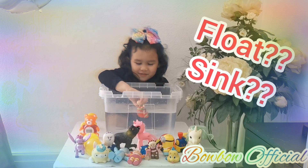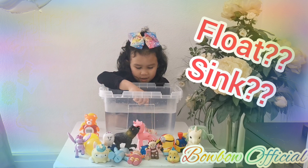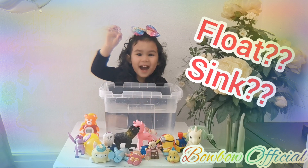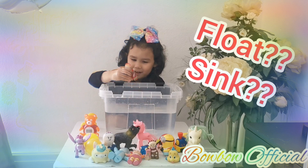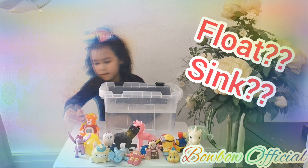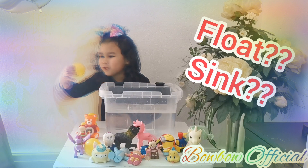Now put in this one. Let's see if it floats or sinks, guys. It sinks, guys! There, guys. Now let's see if it floats or sinks.